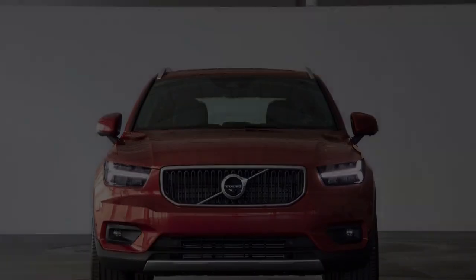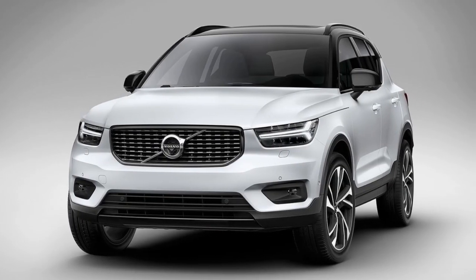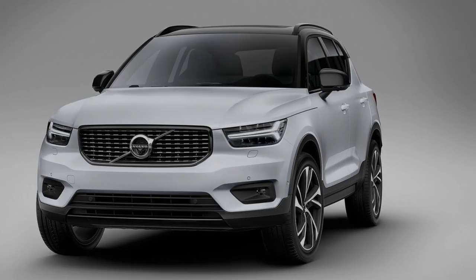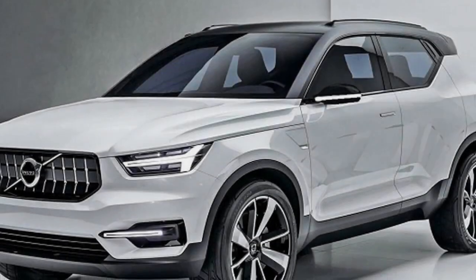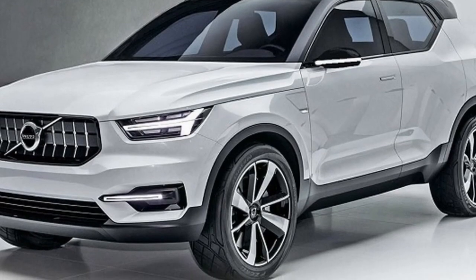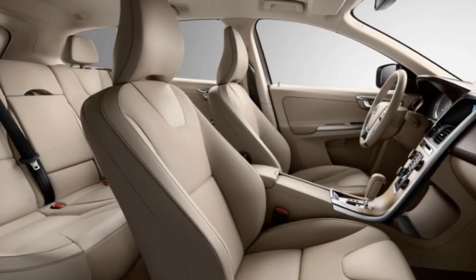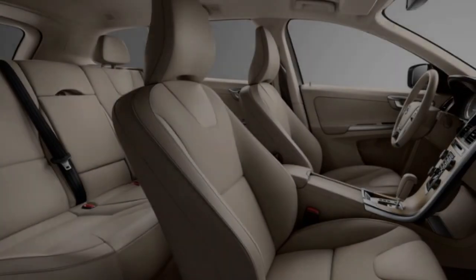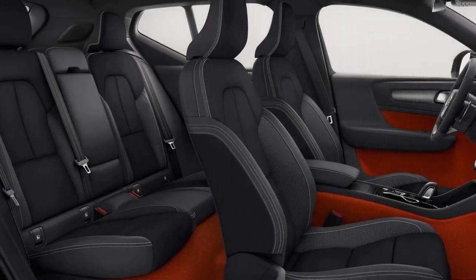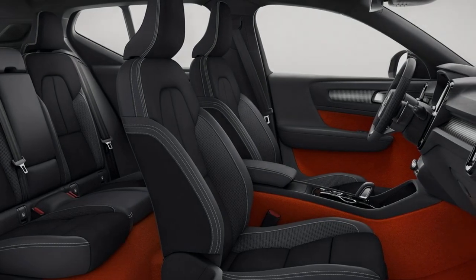There will be a big choice of engines soon, but initially in the UK we get a 187 BHP 2.0-litre 4-cylinder diesel badged D4, and a 244 BHP 2.0-litre 4-cylinder petrol badged T5. Both are all-wheel drive with 8-speed automatic transmissions. As other engines arrive, various combinations of manual or automatic in front or all-wheel drive will be possible.